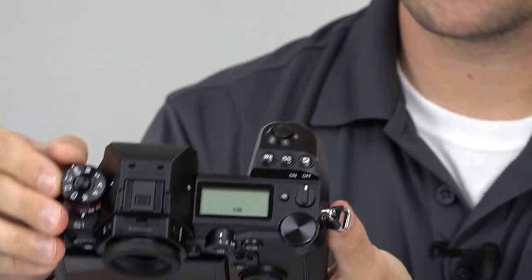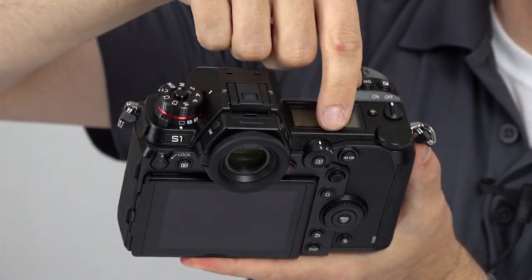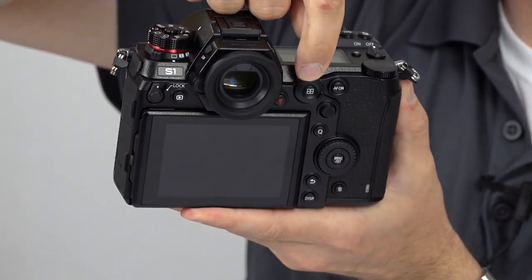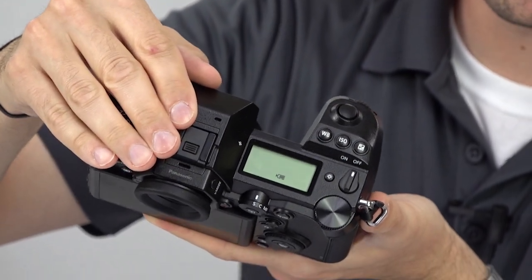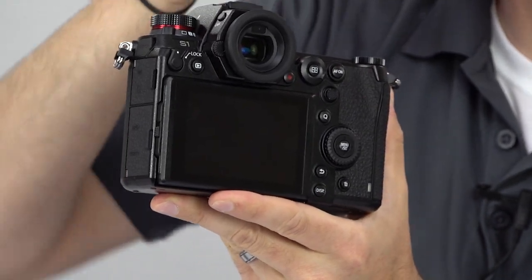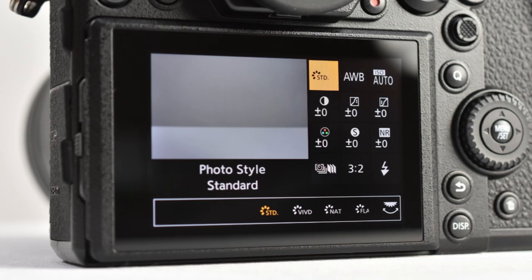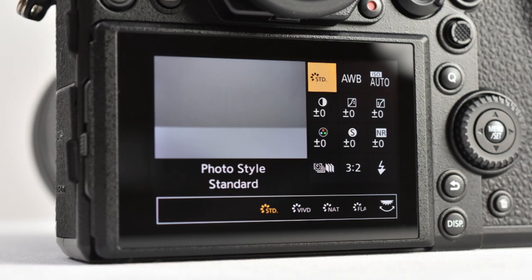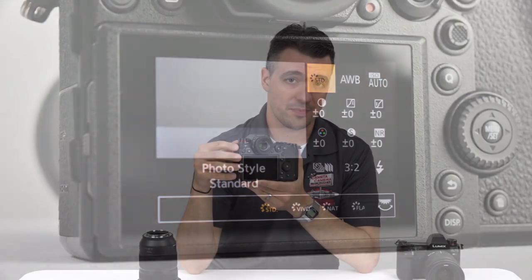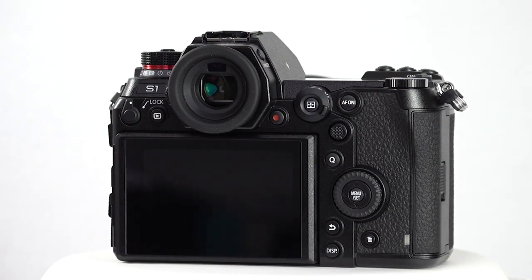You get a mode dial, drive mode, autofocus mode, autofocus area, back button AF, white balance, ISO, exposure comp, plus all the usual navigation buttons, playback and record. A quick menu button gives you easy access to photo styles and other picture micro adjustments for getting great out-of-the-camera JPEGs, plus drive mode, aspect ratio, and flash settings. All of these buttons can be customized, of course, but with the most important settings already mapped, the default setup is pretty nice for most photographers.